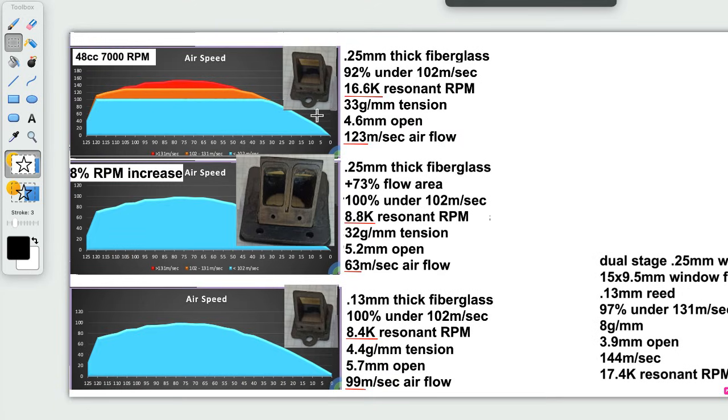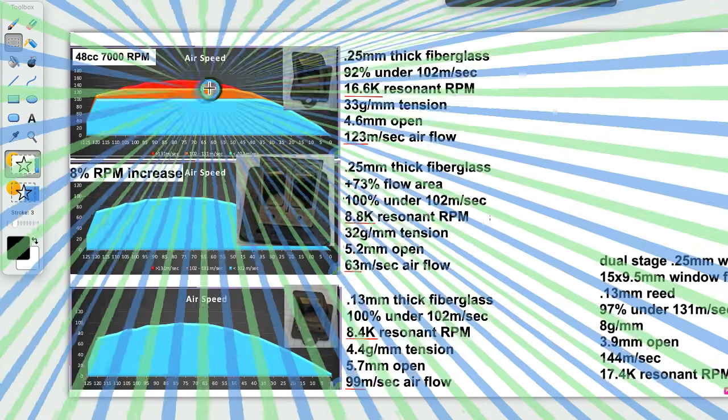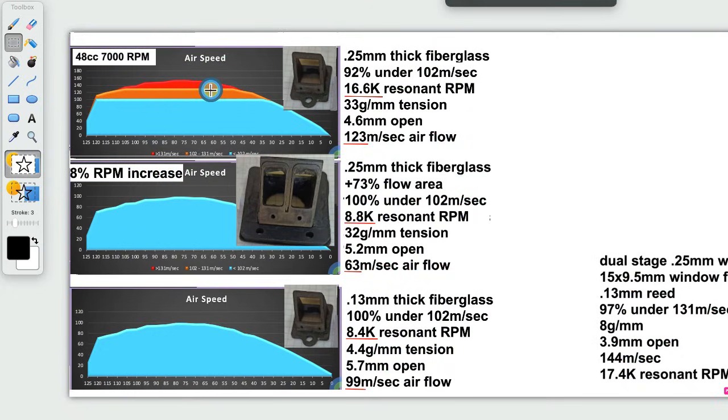So when I went from that to that, I gained 8%, and look — that 8% is this right here. I'm not going to say that that's always going to be true on all evaluated reed valves, but what's true for this case? Let me show you the calculator.